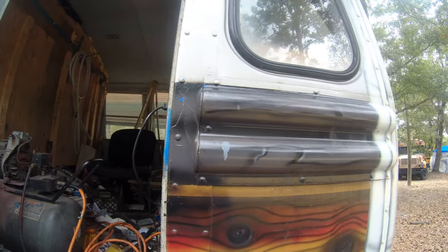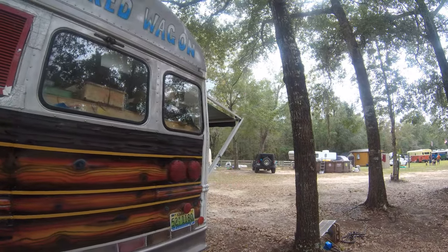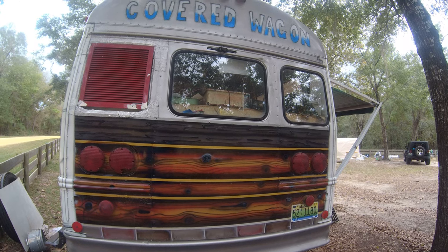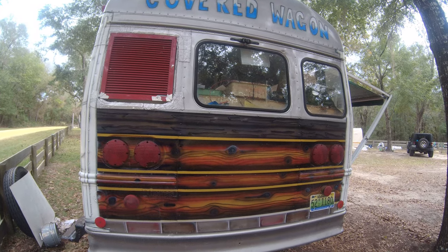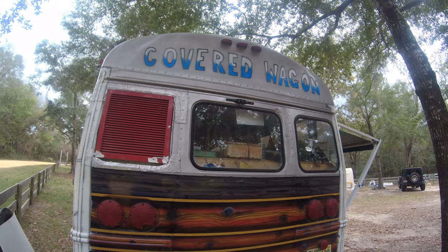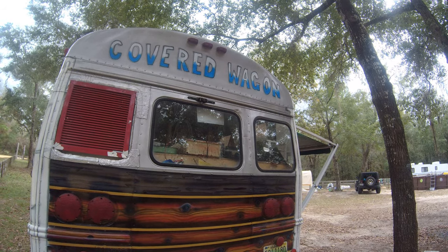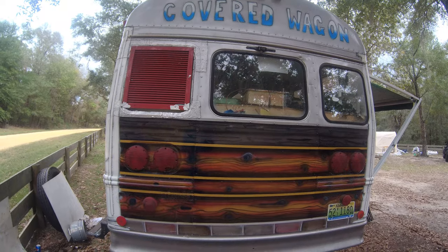Come around to the back. When you bought it, did it have a back door? No, these type buses did not have a back door — they had it on the side for safety reasons. I just added that vent out there. And I just painted the name of the bus on this back — been going to do that for six months and finally got around to it.